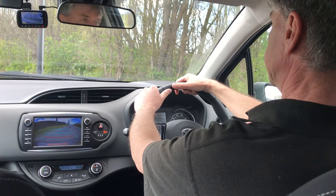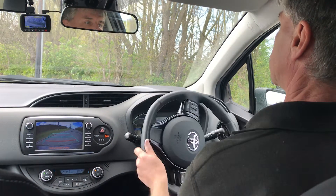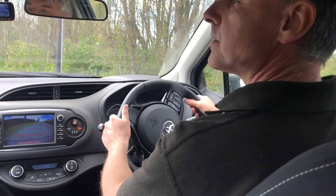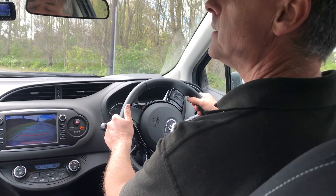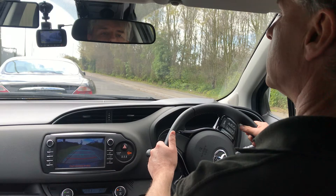Next we're going to swing the car in. Full lock to the right, slow car, fast steering. Full lock to the right, bring the car round close and parallel to the kerb. Keep bringing the car round, keep coming round, keep coming round.